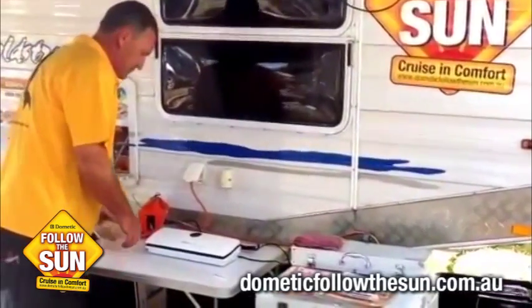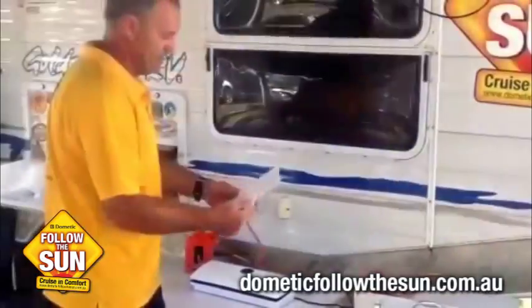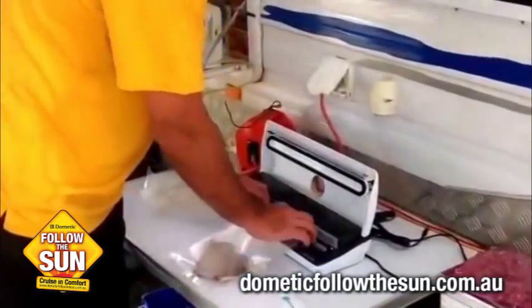It's really, really good. So I've just got a chop that we had last night, which we're not going to eat today, so I'm going to vacuum and seal it up. We'll just drop it into the bag, open the machine, and put it into the silicone tray there.